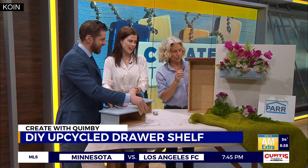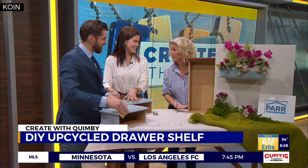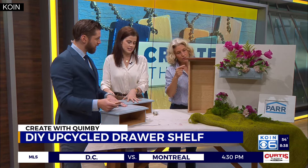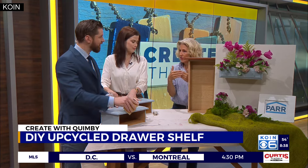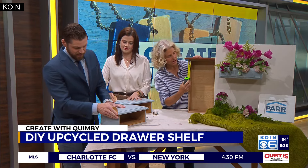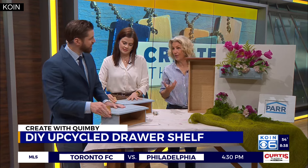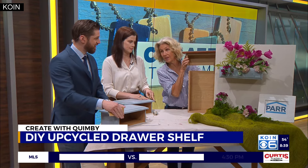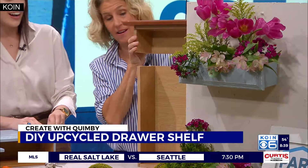So what you first want to do is measure and mark. We've got this deep drawer, and we want to make it shallow. So you measure and mark about four inches — you can do three inches or five inches, it's up to you, but I like the four inch. You measure and mark, and then you can ask a friend or a neighbor if you've got a bandsaw or a chop saw, and you basically cut that off. Clean off.